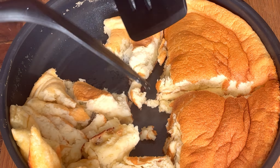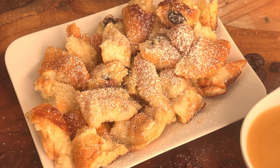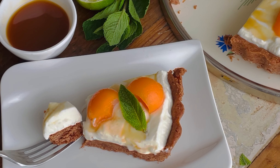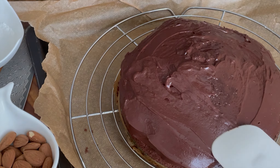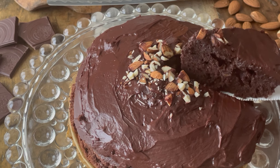You'll need to add a frying pan. If you have a frying pan, it would be the same.